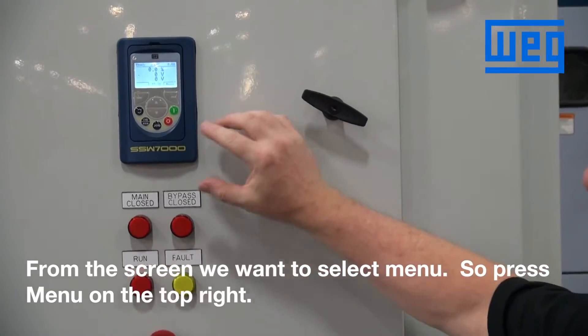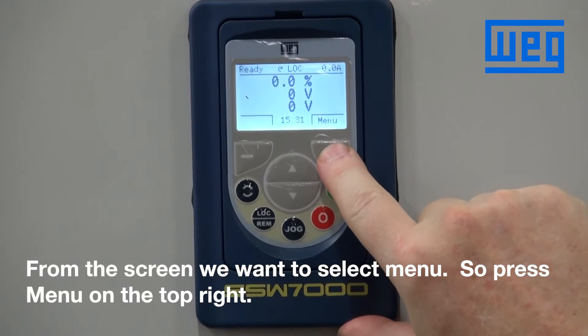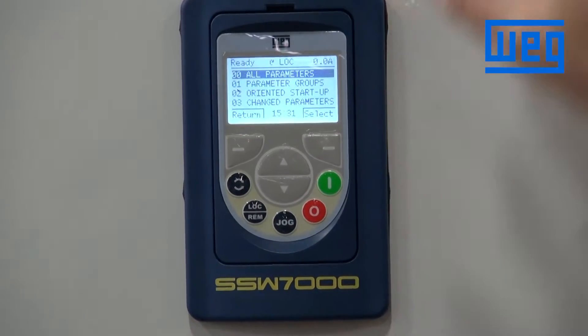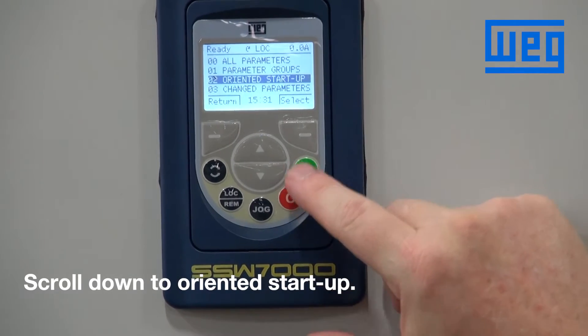From the screen we want to select menu. Press the top right key to select menu, then scroll down to oriented startup.